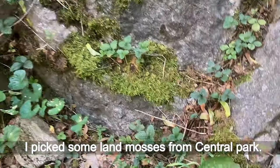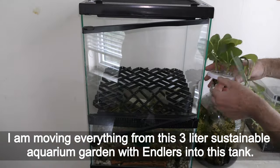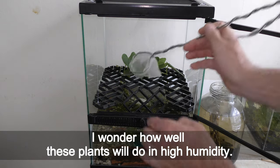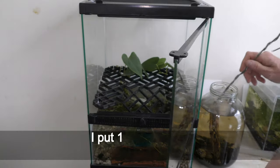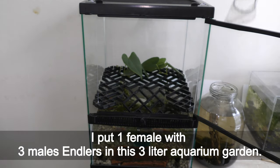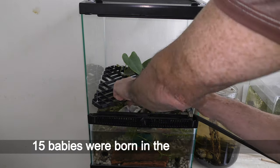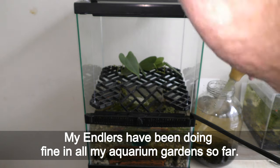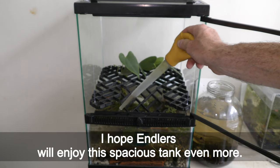I picked some land mosses from Central Park. I'm moving everything from this 3-liter sustainable aquarium garden with antler fish into this tank. Two painter's palette plants go in — I wonder how well these plants will do in high humidity. Moving all the fish is a great opportunity to count them: I had originally put one female with three male antler fish in the 3-liter aquarium garden, and fifteen months later I counted a total of 19 fish — fifteen babies were born in the past year. My antler fish have been doing fine in all my aquarium gardens, all alive and breeding well, and I hope they will enjoy this spacious tank even more.